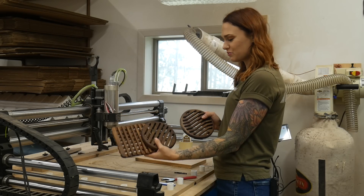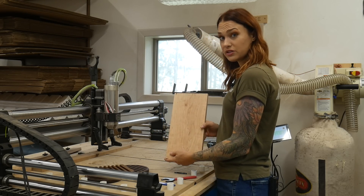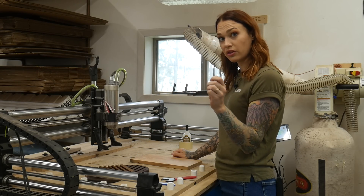For our first item we're going to be making some trivets or hot plates for hot pans. We're going to be making them out of a piece of cherry — we can fit two on here and it's about 0.7 inches thick. We cut these with a quarter inch bit.